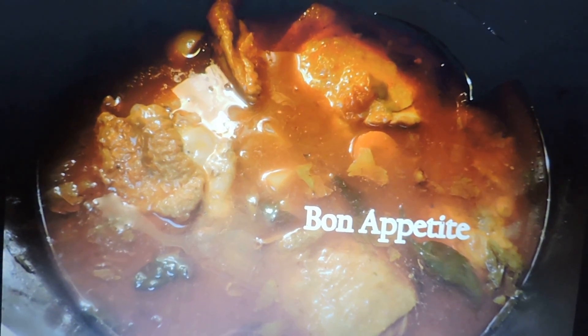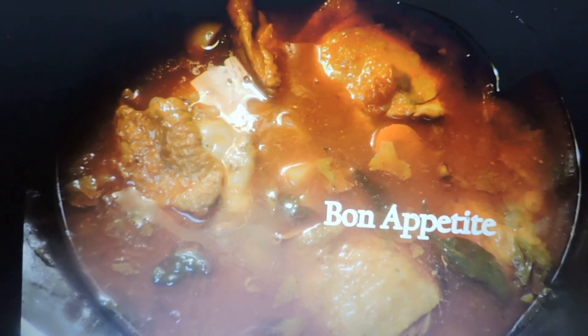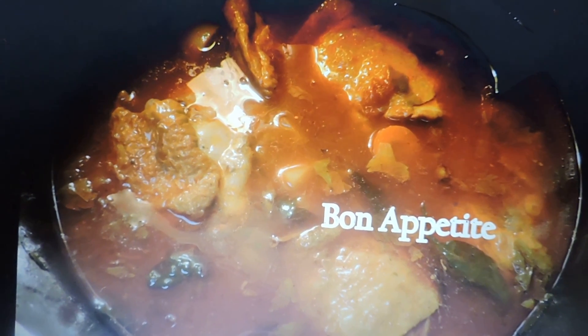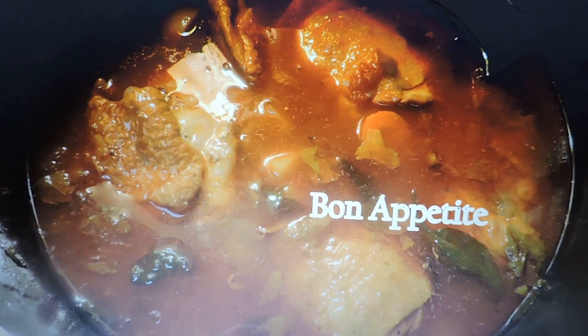I forgot to mention: after the first 25 minutes, set the heat down and cook it for another 35 to 40 minutes. Bon appétit! Be sure to watch my other videos on the pesto omelet, the Molokai burger, and some others.